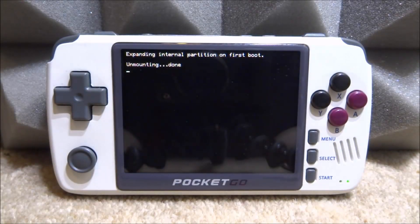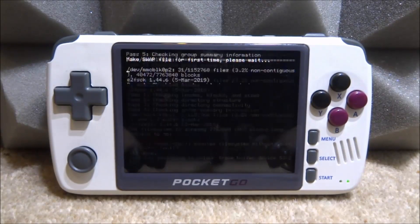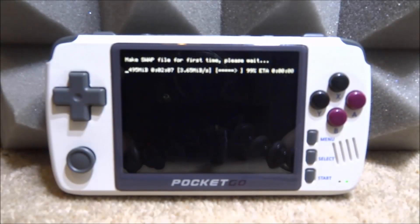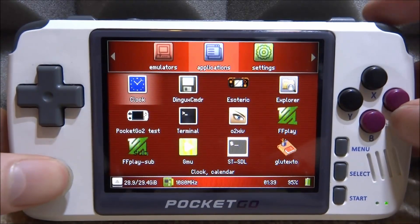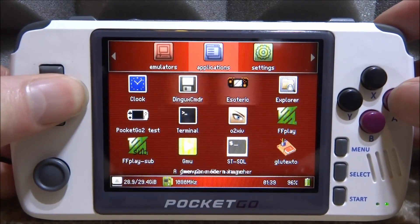It's basically going to sort out the SD card, check all the data partitions, and do its thing. It shouldn't take too long — give it about three minutes. This part is probably the longest because it makes the swap file for the first time. Once it's done it will say 'System rebooting in 10 seconds.' When it reboots we should see the new operating system and be able to browse all the files.